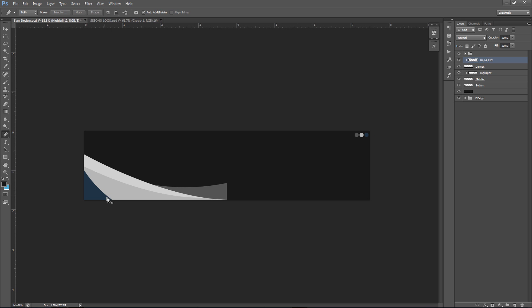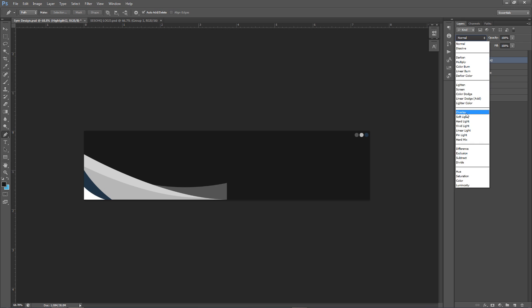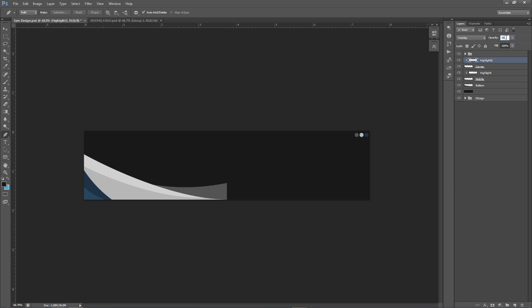Repeat this process for the corner layer — the little blue corner area. Split it roughly in half with the pen tool, connect on the other side, fill with white, delete the path, set blend mode to Overlay, and opacity to 35%. You're basically done with that part — very simple and easy.